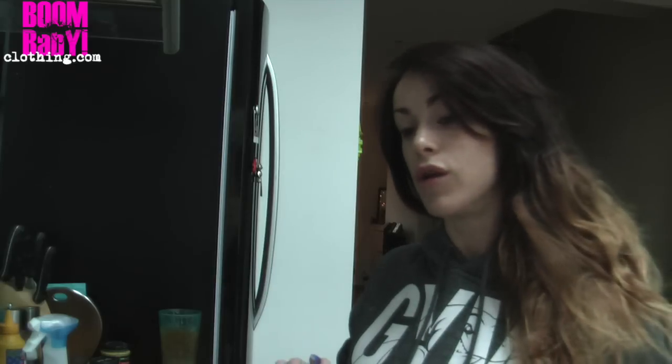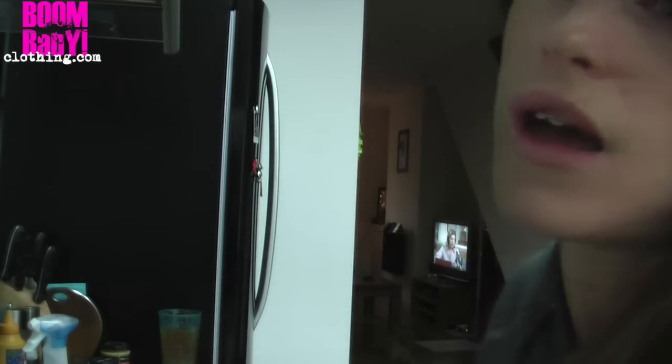It doesn't fit my macros. So I read a blog online, look up recipes and then I just use them to suit my macros and it's trial and error. That's what cooking and baking is — trial and error.